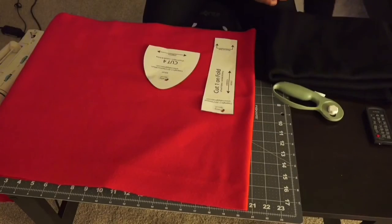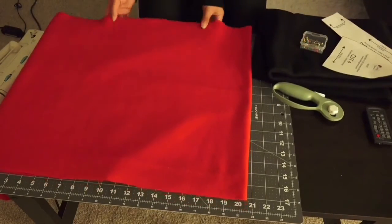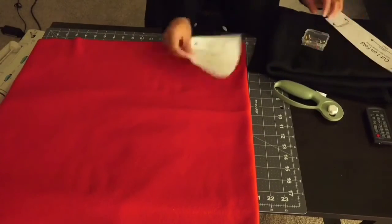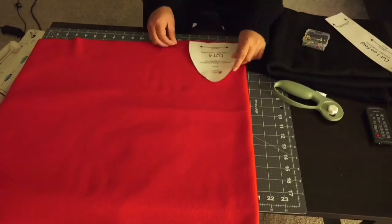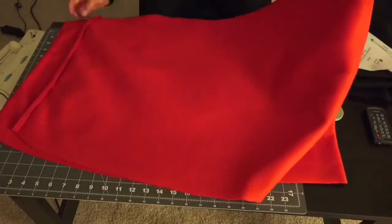First, you're going to need your patterns and I got my patterns from the Crafty Gemini YouTube channel. I will have the link below so you can also get the pattern as well. I have some red and some black fabric and what I did was I folded my fabric in half and I'm going to cut it.